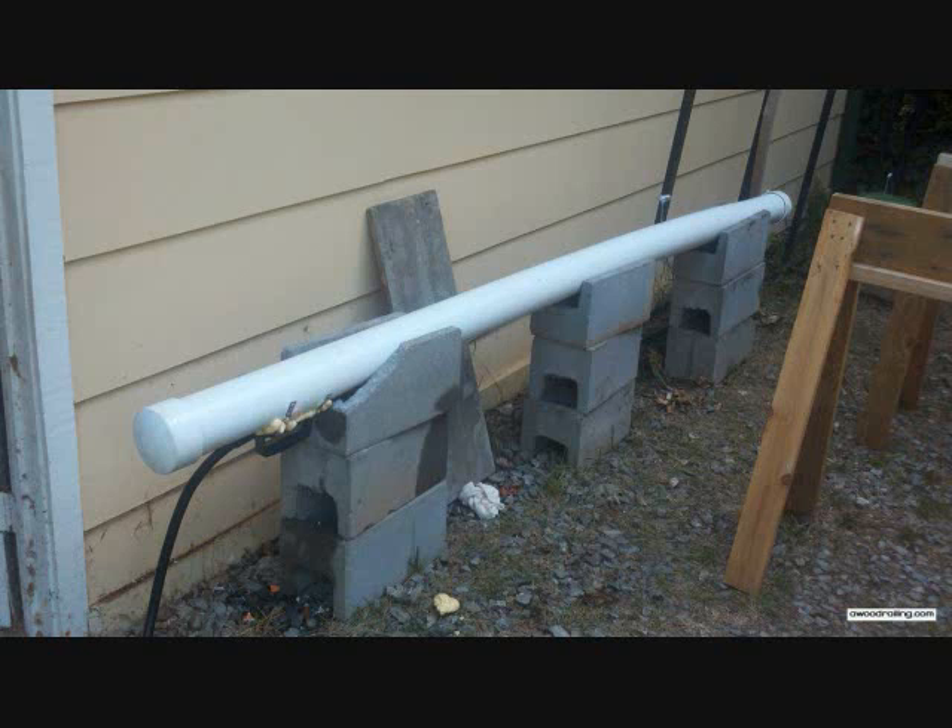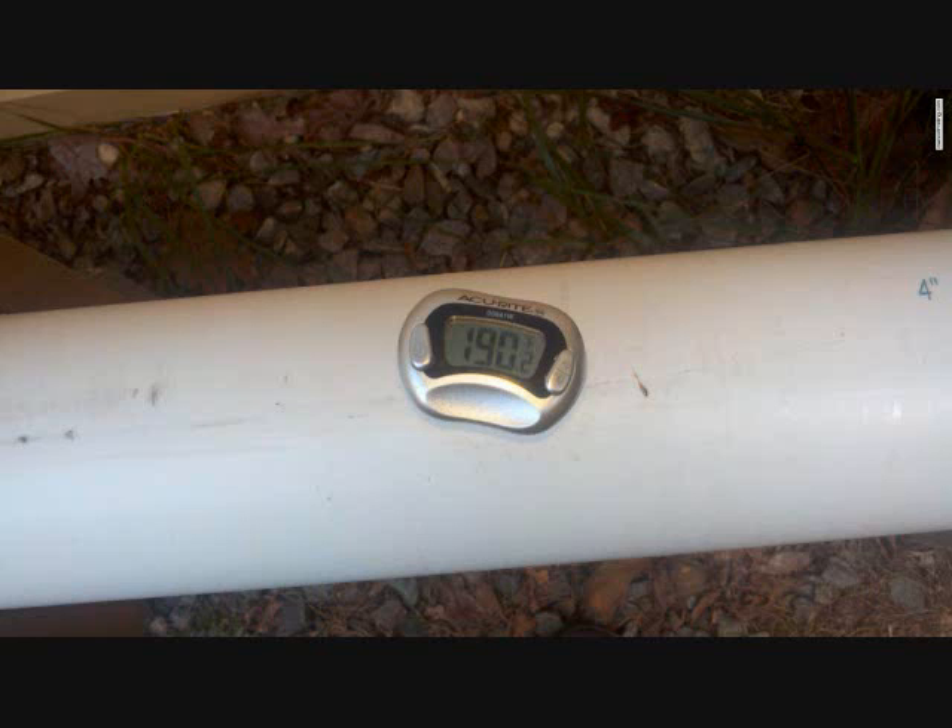We built a steamer from a piece of 4-inch PVC pipe with a wallpaper steamer attached to a hole cut into the pipe. The hole is then sealed with spray foam. The temperature in the steamer gets pretty hot, so make sure that you use gloves when you take the lumber out.